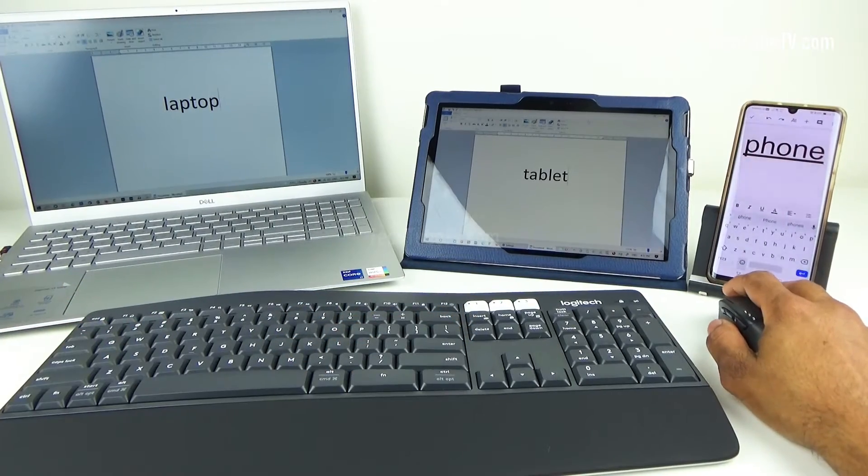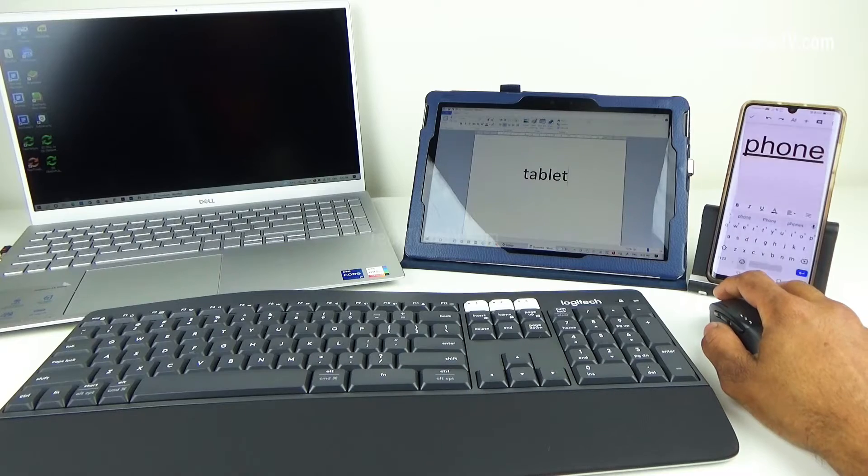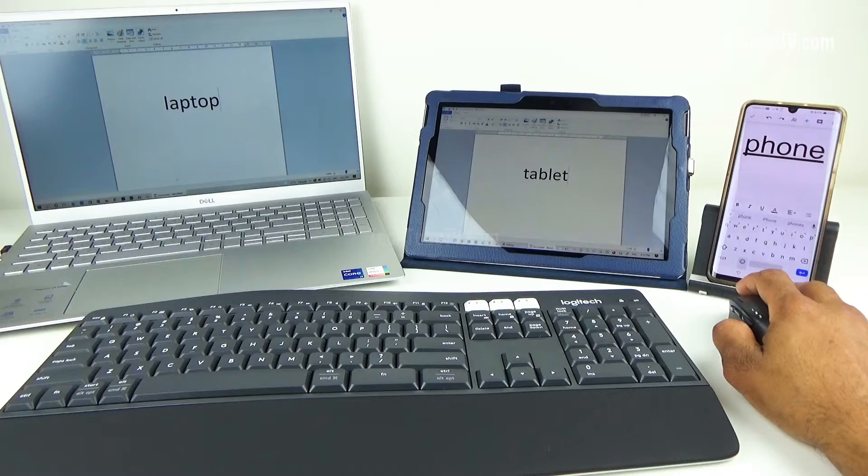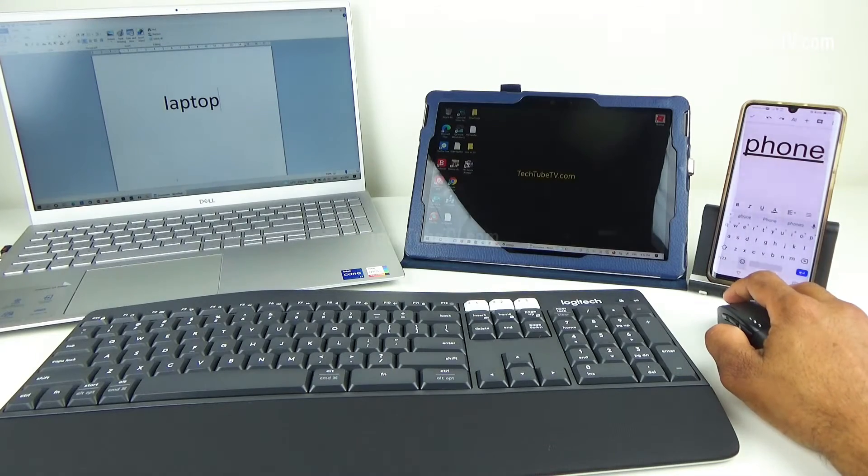It's the same for the mouse. Press the easy switch button on the mouse and start using it on different devices — here I'm switching between the laptop and the tablet.